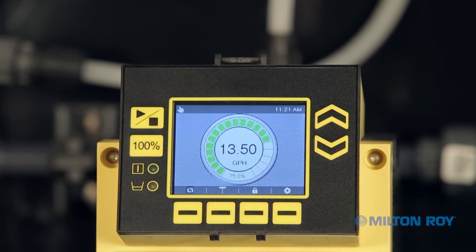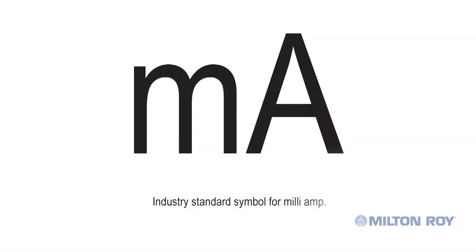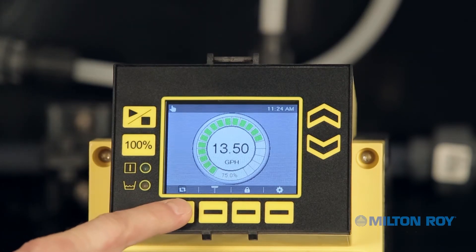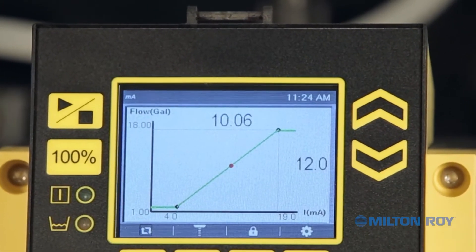Once you've confirmed the pump is stopped, determine its current operating mode by viewing the icon in the upper left corner of the notification bar. If the pump is already in analog mode, a milliamp icon will be visible. In this example, we see a hand icon indicating the pump is in manual mode. We need to change the operating mode using the context-sensitive button at the bottom of the screen. Press the Mode button to change to analog mode, as indicated by the milliamp symbol in the navigation area.